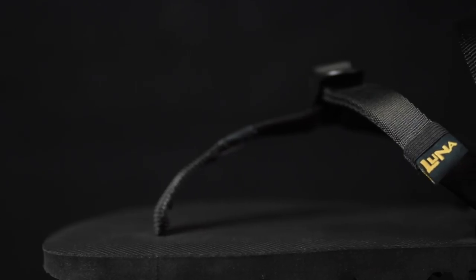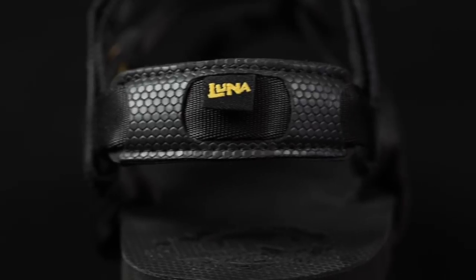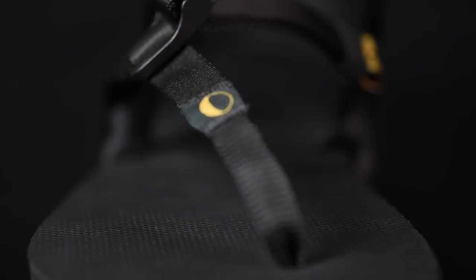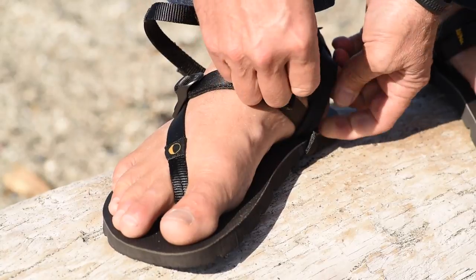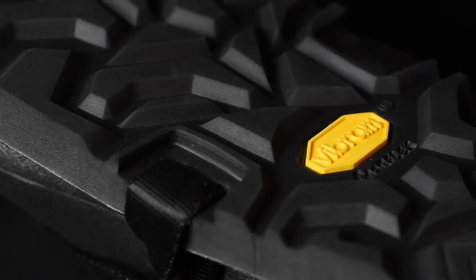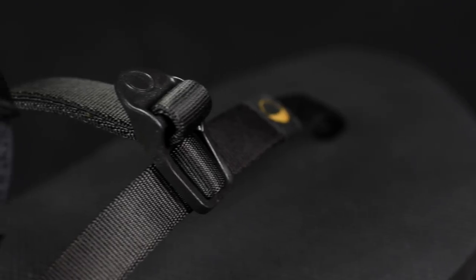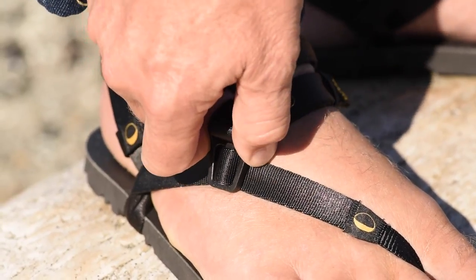Like all Lunas, the Mono 2.0 is ultra adjustable. Each lace is made from one continuous piece of climbing grade webbing, allowing you to customize fit in every area. The soft webbing in between the toes gently secures the sandal, while the patent-pending optional tech strap anchors the foot in place for use in more technical terrain. Countersunk side holes prevent friction or wear between the laces and the ground, and the easy adjust buckle makes loosening, tightening, and other fit changes quick and trouble-free.